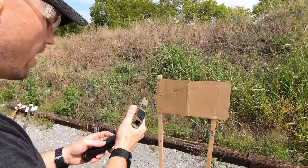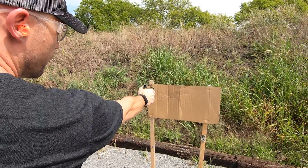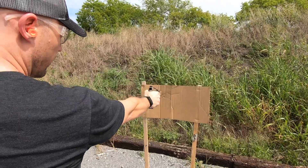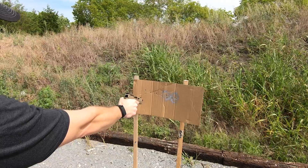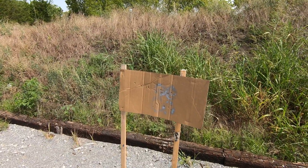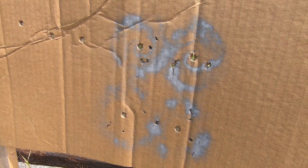We're going to go hot right here. Up first, here's an HST. Here is a Fiocchi FMJ — two of them. Here is the Federal. You see the difference? And then here are a couple of Blazers. You can see that all of that lead is being exposed as the round is going down the barrel — and that's what it looks like.